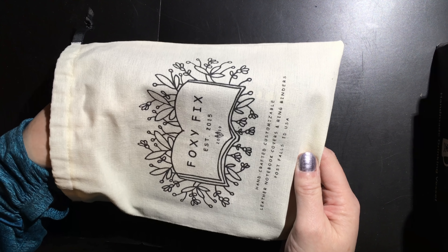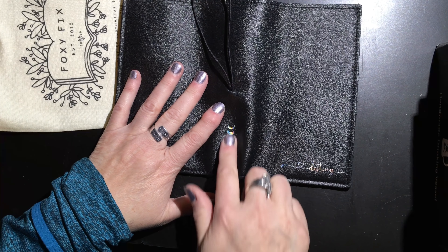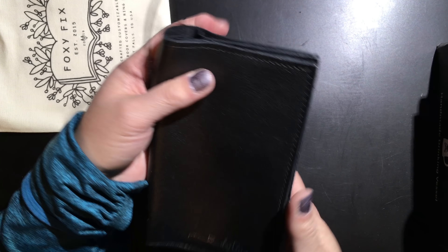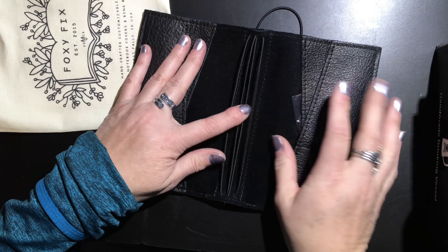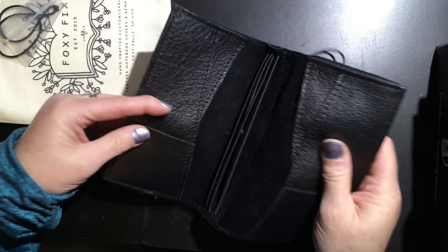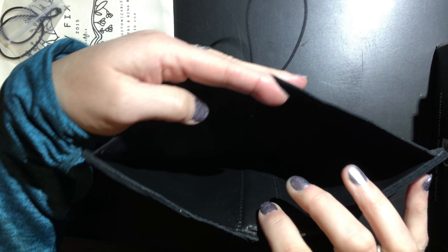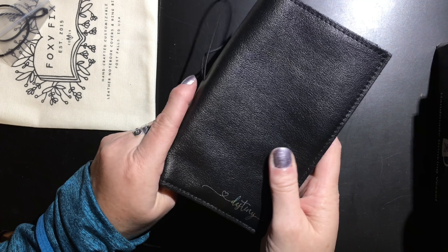This next item has very special meaning to me. Oh my gosh — it is the Black Beauty Lush. Oh my gosh, and it's got the silver emboss on the spine. Oh my god, that is so pretty! And it says 'Destiny' on the front. It is a personal size with black stitching and black elastics. Oh my god, it's so pretty! It's got the pocket — all the Lushes do — which I just freaking love.